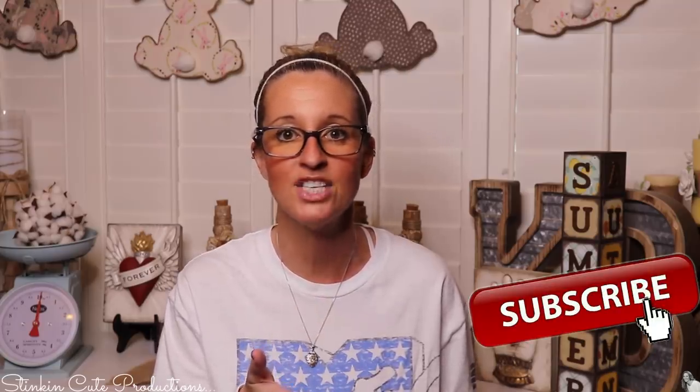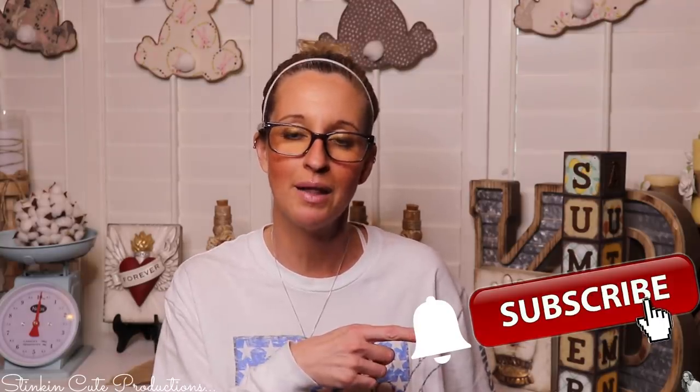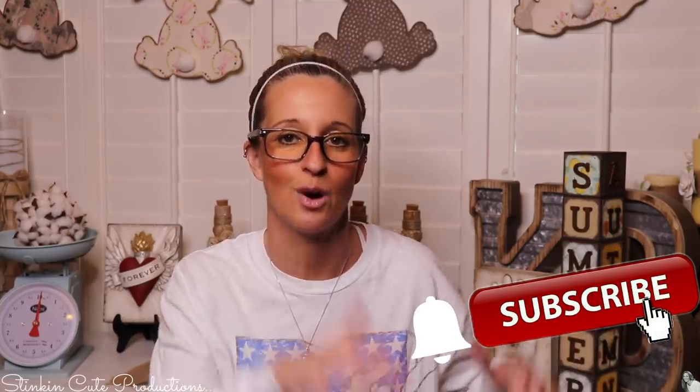Hey everybody, welcome back to Kelly Barlow Creations. If you're new to my channel, thank you for stopping by. Stick around by clicking that red button for more crafting on a budget videos. When the bell appears, YouTube should notify you every time I upload a new video depending on the option you choose in the bell's drop-down menu. You can find my social media links in the description box below.